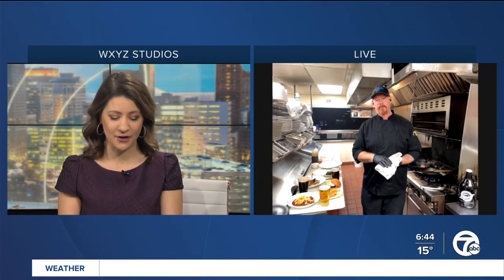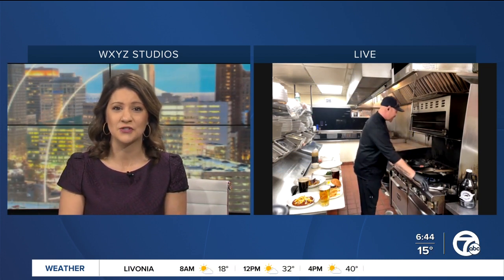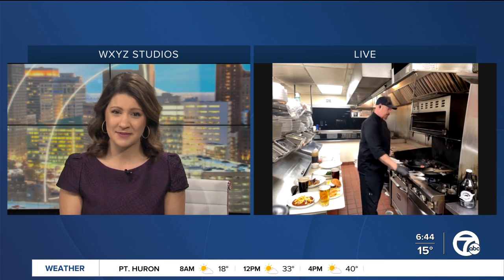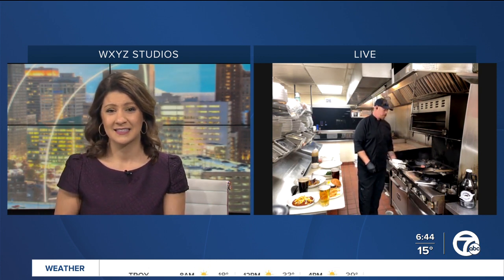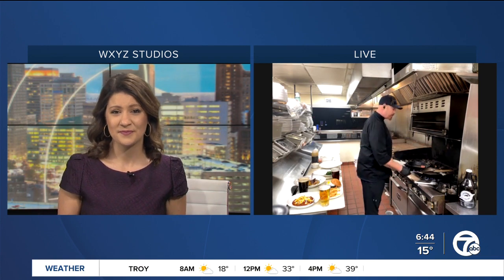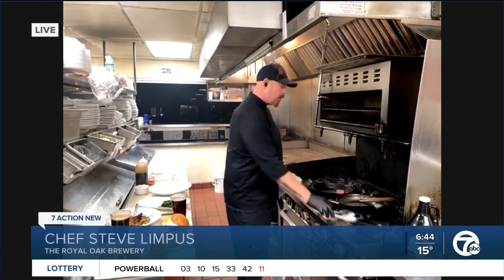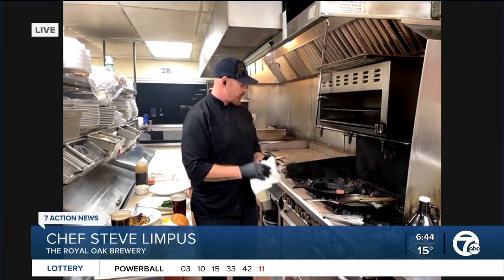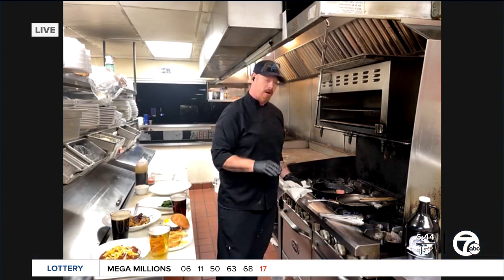You're going to be walking us through how to make a pan-seared salmon with a sweet soy sauce. Is this something that people could try at home and maybe even customize themselves? Absolutely. It's a very simple dish. We have three components to our dish. We have our salmon, which I already have in the pan. One of the things we make sure we always do is heat our pans up first with the oil — that way we get a nice, even sear on our salmon.